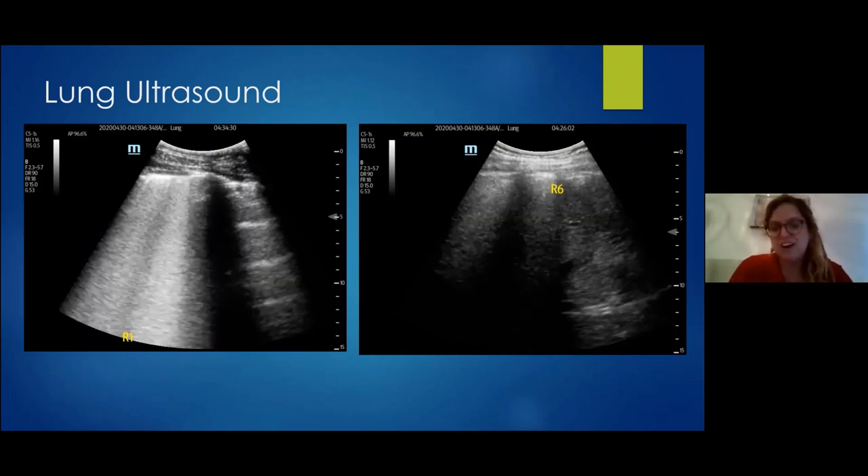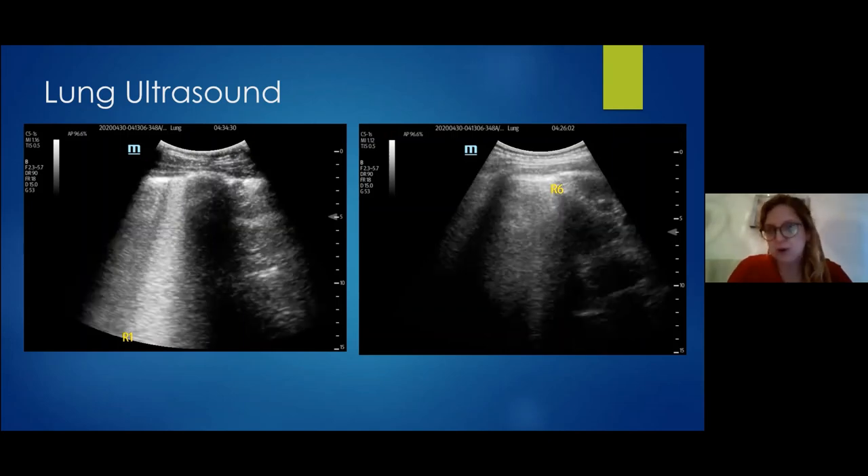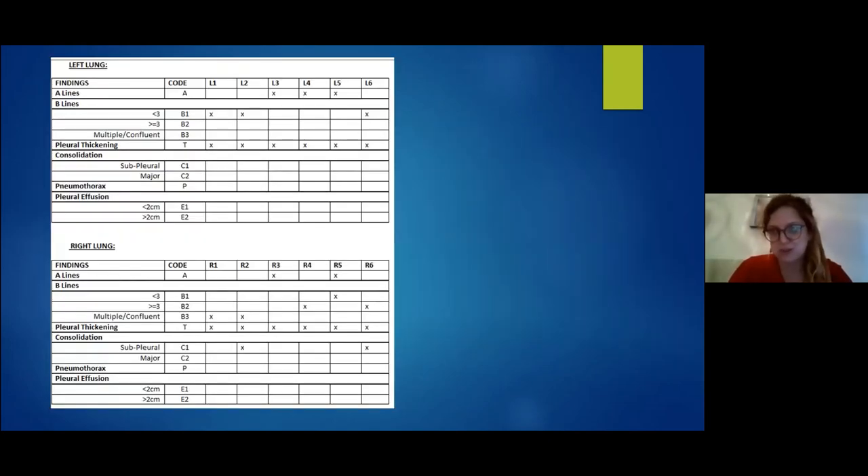We reported all the lung ultrasound — the right lung was more affected than the left. She had pleural thickening throughout, kept some A-lines in a few zones, but mainly had B-line changes. This is the way to report it on the EPR. On echo — here is the parasternal long axis view. From the top: right ventricle, then left ventricle, with the left atrium visible.